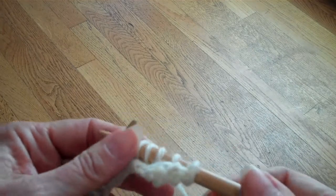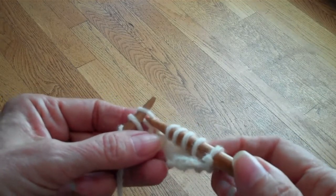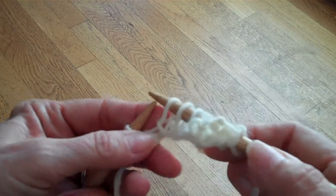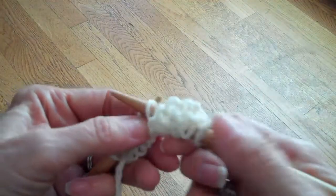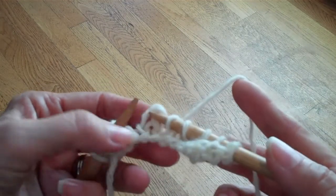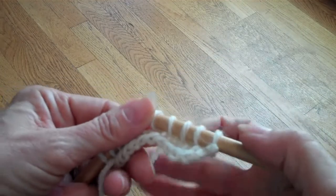The problem with SSKs is that they don't really match the knit two togethers. The reason they don't is because these stitches are slipped, and when you slip a stitch and insert your needle you distort it — you stretch it out. So the SSKs will be larger than the knit two togethers. In the blog I'll have some photos showing these decreases so you can compare them.